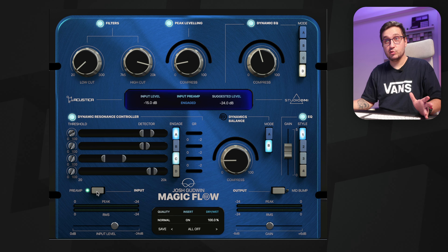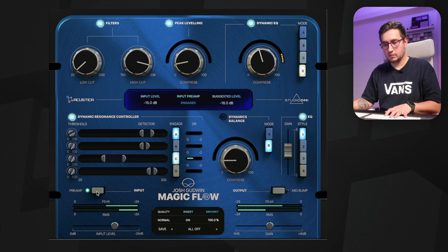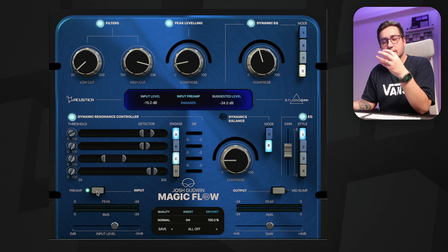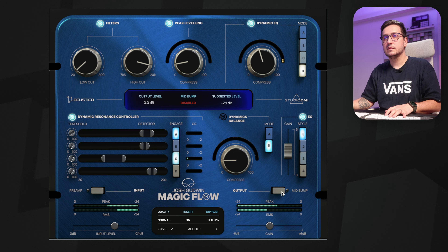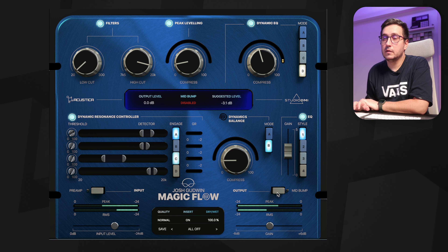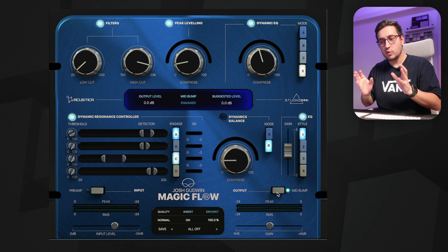The preamp will add some saturation and some compression. In this case, I don't think it adds what I'm looking for — it adds some low mids that I don't like on this particular track. Let's try the mid bump. The mid bump I actually like. It brings everything a bit more forward, a bit more in your face.